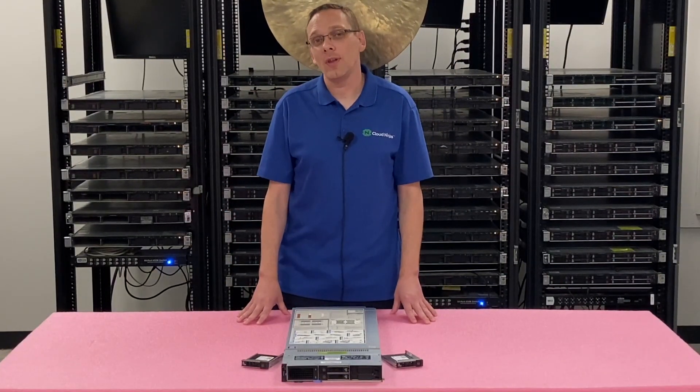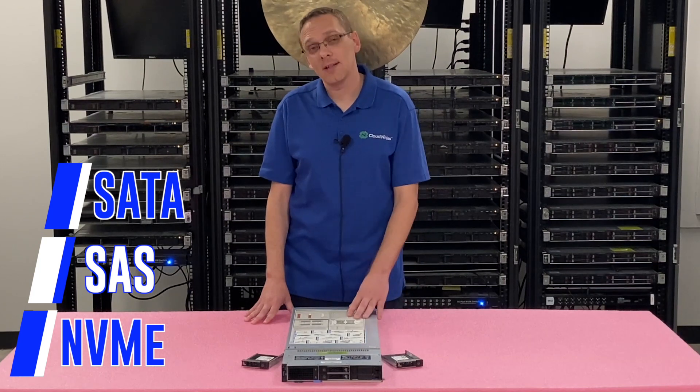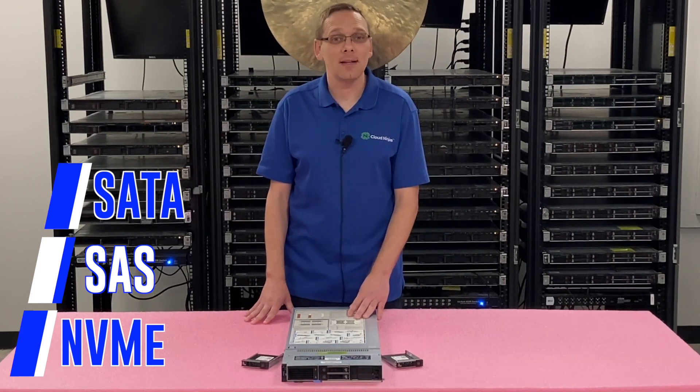So what types are compatible with the MX750C? You can put in a SATA SSD, a SAS SSD, or an NVMe SSD. The cool thing about the MX750C is that it has a tri-backplane, which means it'll accept all three of them.